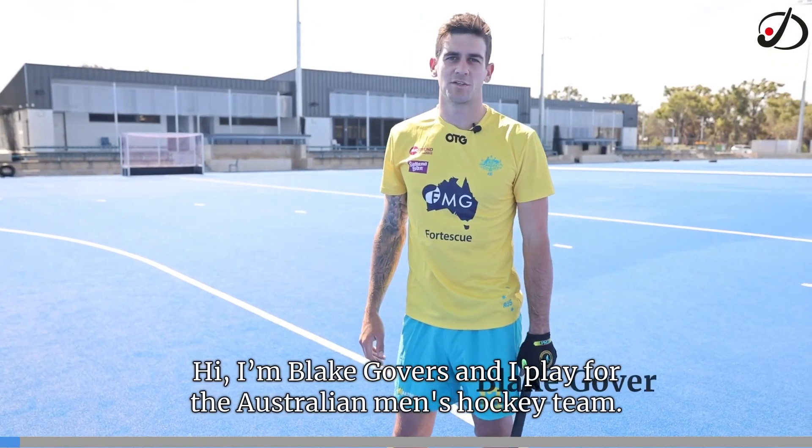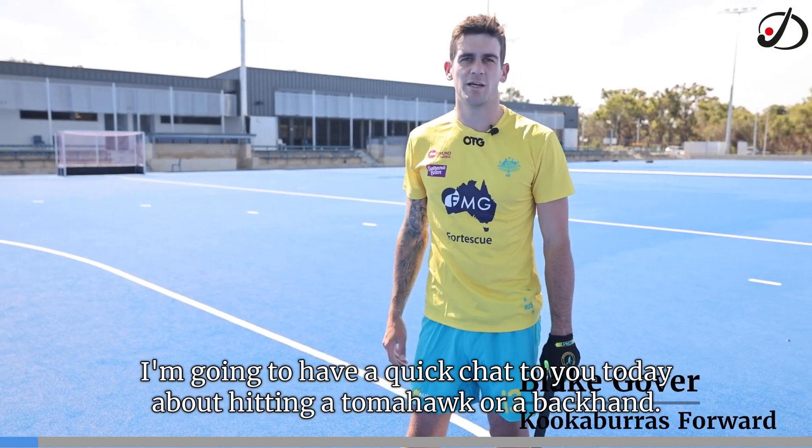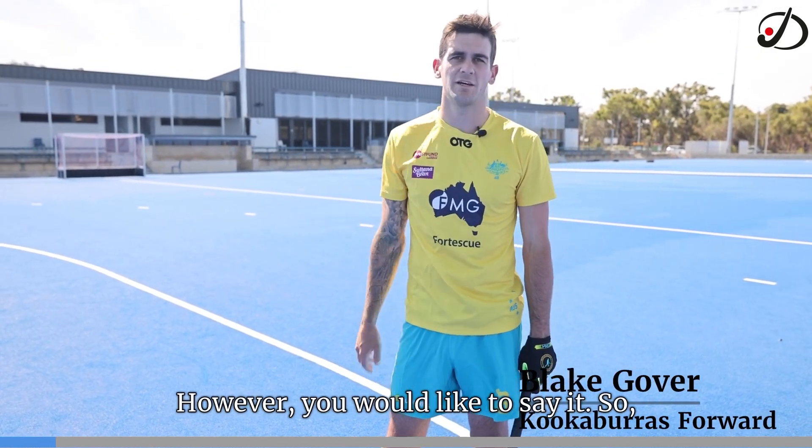I'm Blake Gubbers and I play for the Australian men's hockey team. I'm going to have a quick chat to you today about hitting a tomahawk, or a backhand, however you would like to say it.